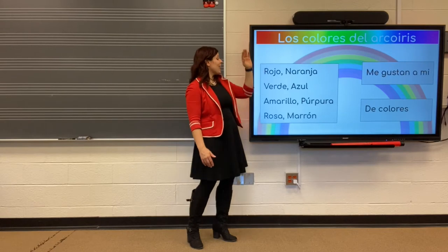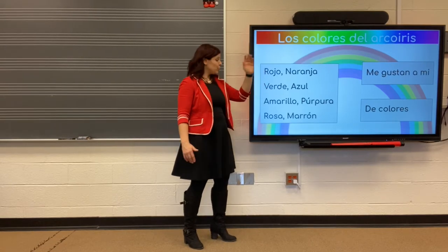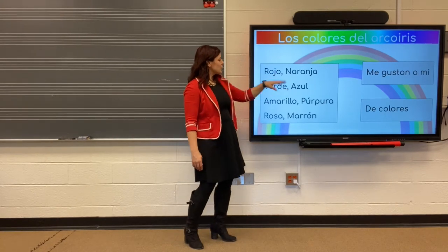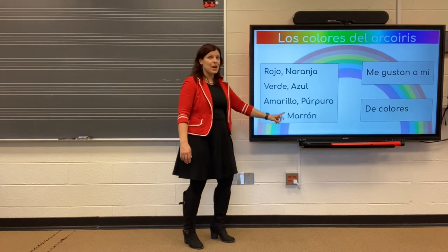Rojo. Verde. Azul. Amarillo. Purpura. Rosa. Marron. Roja. Naranja. Verde. Azul. Amarillo. Purpura. Rosa. Marron.